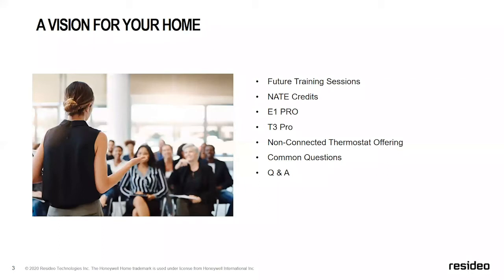Thank you so much. A little bit of an agenda for today: we went over future training sessions and NAIT credits. We're going to spend some time talking about the E1 and T3, which are two brand new thermostats just launching — this is the first look at those two thermostats. Then we want to make sure we go over the entire non-connected portfolio, and we'll do some common questions and Q&A at the end.